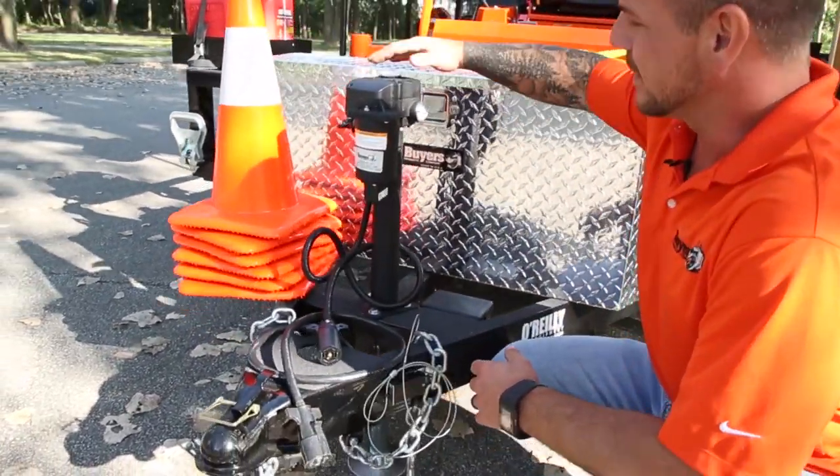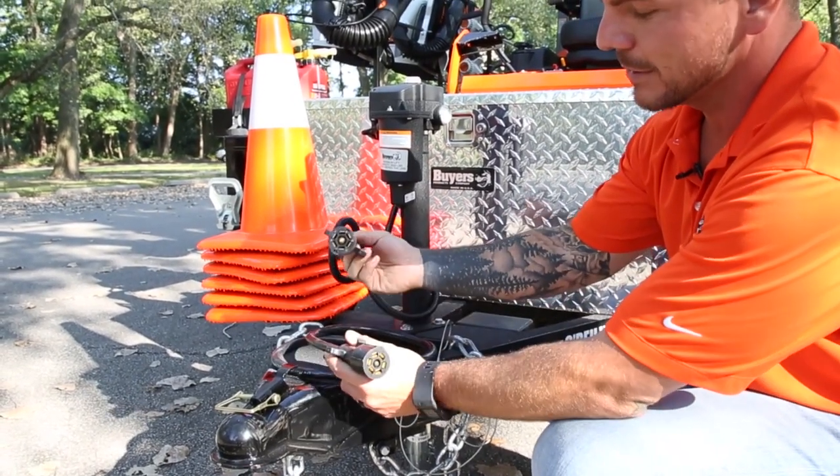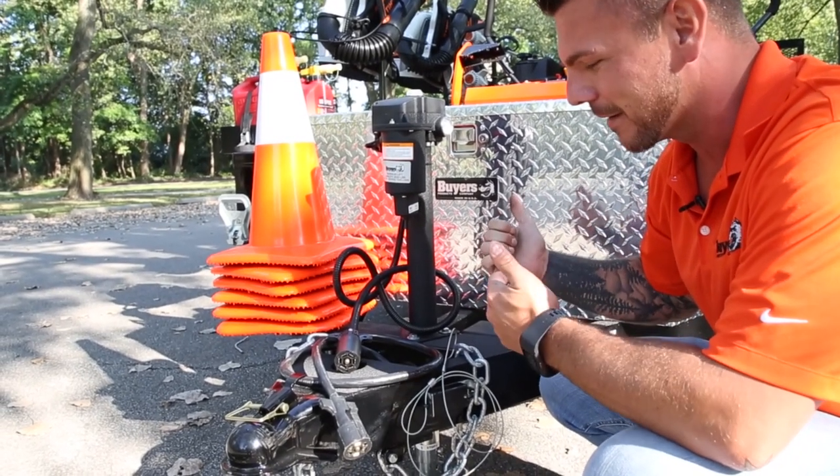This is our 12 volt electric trailer jack. It's really easy to use — once you unplug your trailer, you plug it in and that's how you get your power up and down by switch. It's a lot easier than that crank arm.